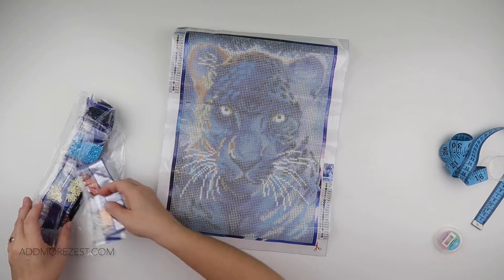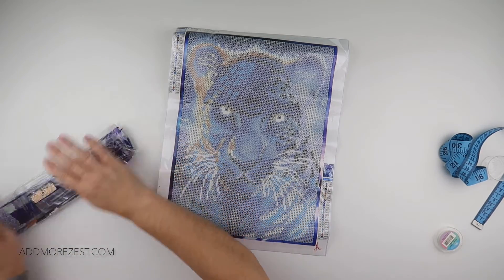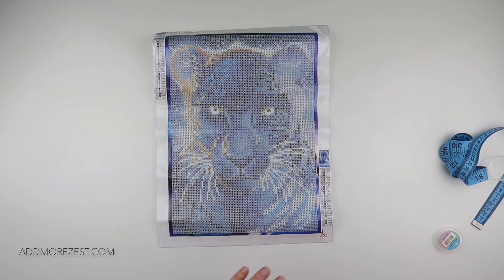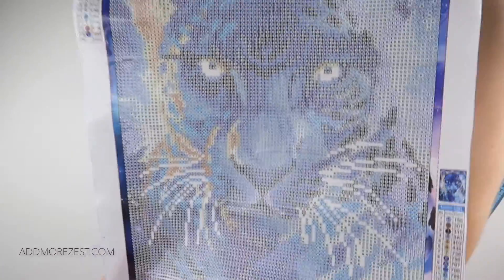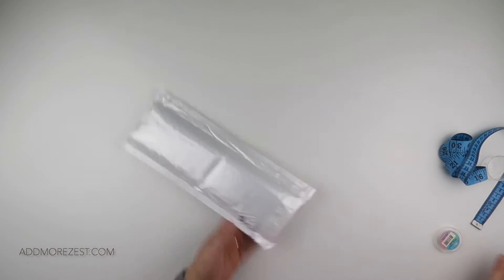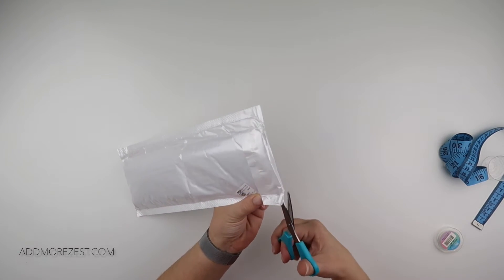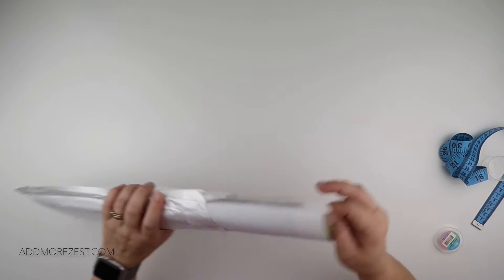You can always trade out diamonds on paintings for AB or glow-in-the-dark if that's your preference. I still like it — I like the picture, that's why I got it. I didn't think it was glow in the dark, then I did, then I didn't! It would look nice with glow-in-the-dark diamonds, but I'd be very interested to see how the frosted ones look, to be honest.